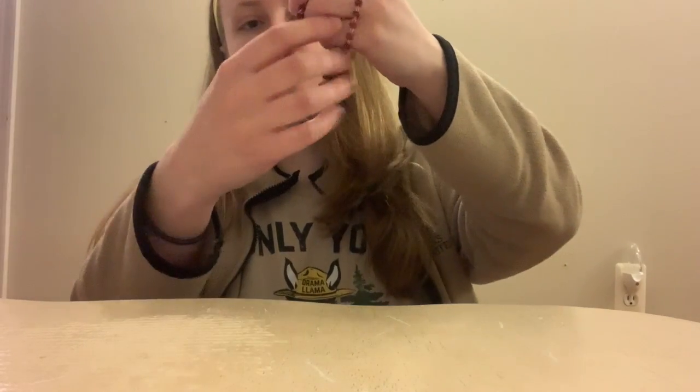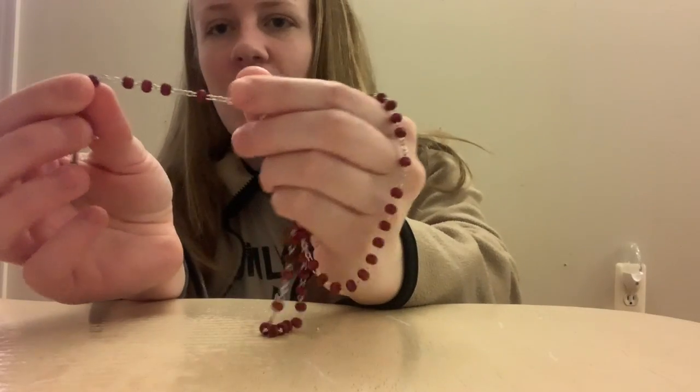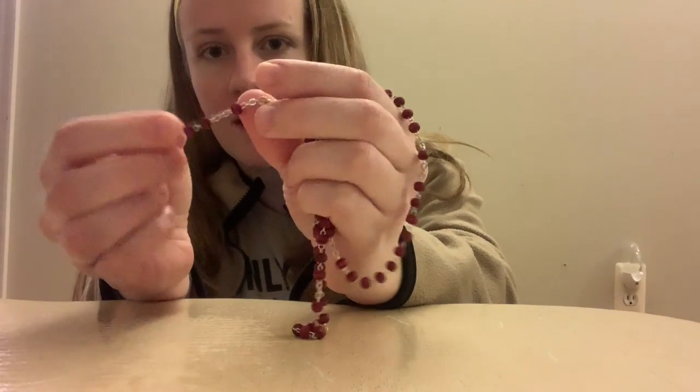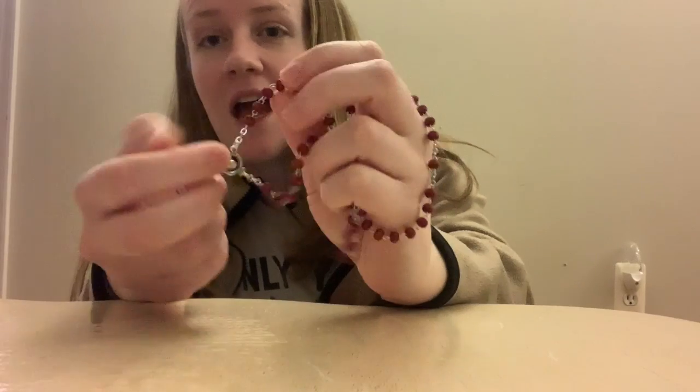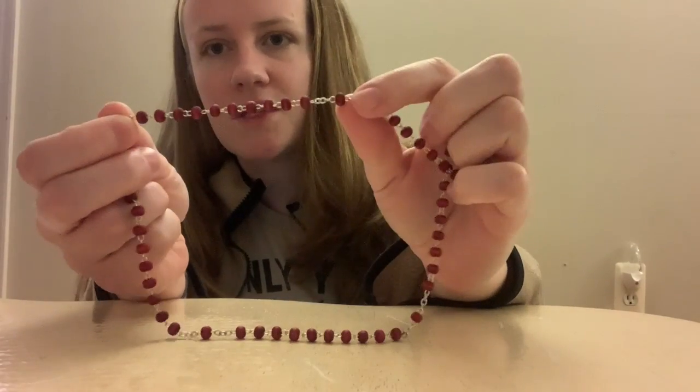Now that we've recited our creed on the cross, we're going to move on to the first bead, which is usually the Our Father. So we'll do the Our Father, three Hail Marys, and then a Glory bead, and then we will be in our first decade.